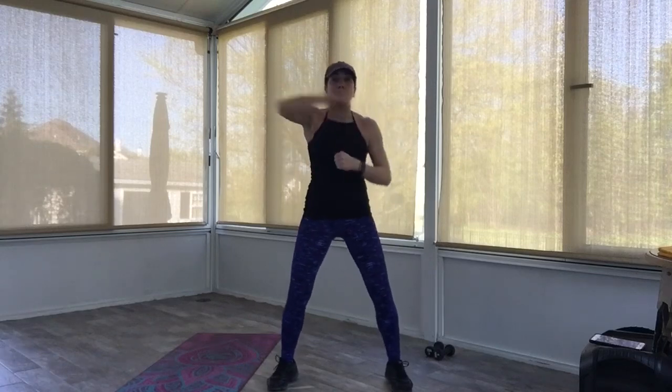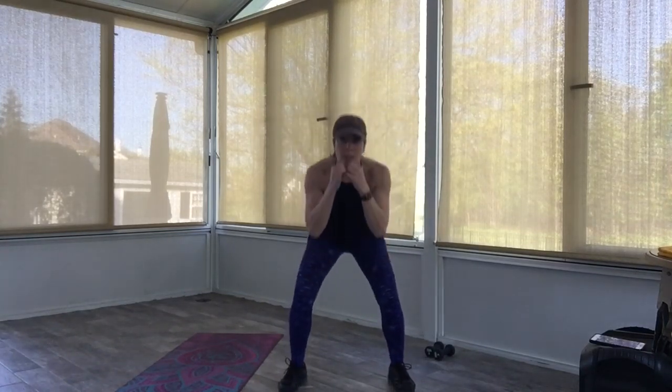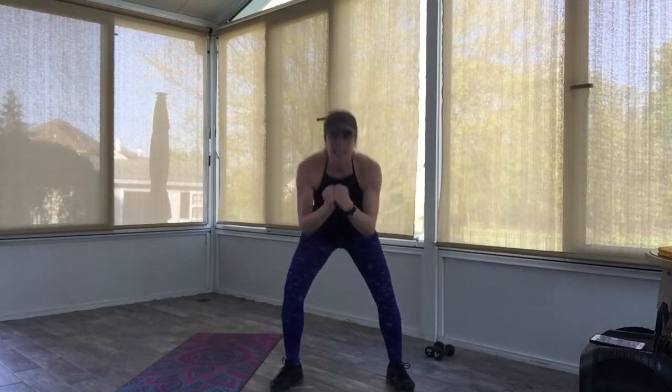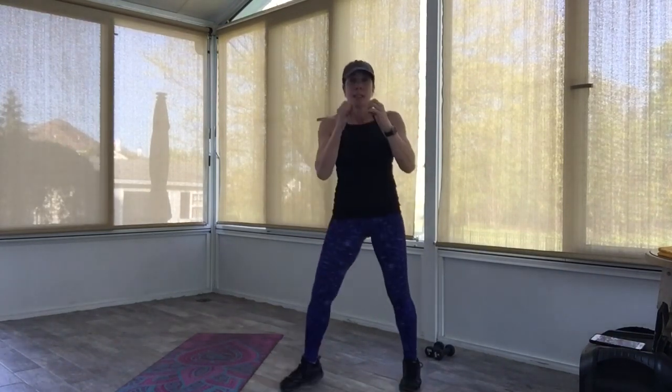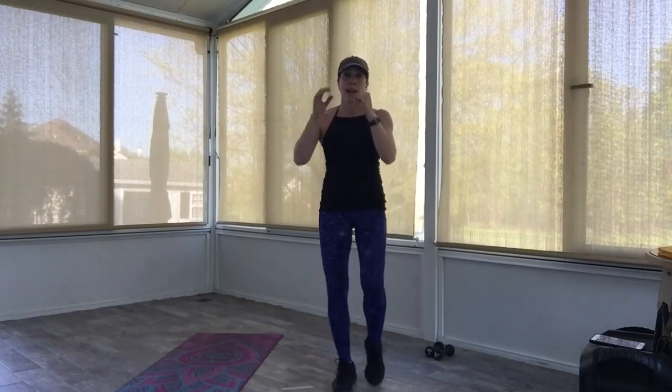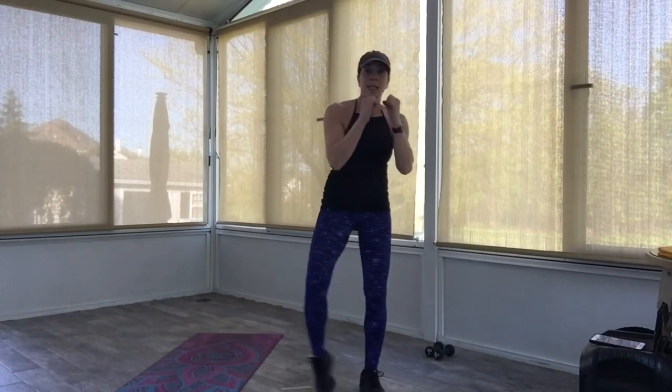How are we doing? This time you're going to give me four hooks and two ducks. Four, three, two, one — duck, duck. Excellent. Stay up. You're going to give me a right knee, tap to the side with the left. Knee, tap, knee, tap. Now I'm just going to give you a right knee and a side kick. Knee, side, knee, side. Good, shuffle it out.